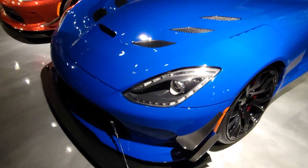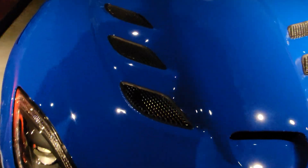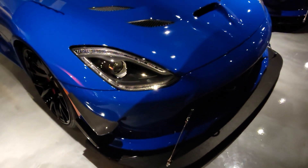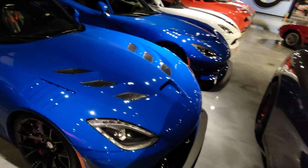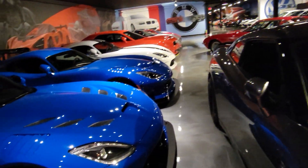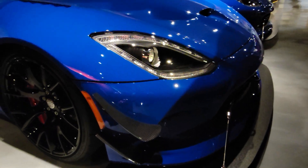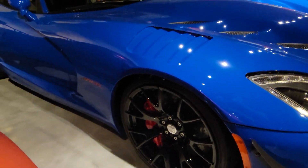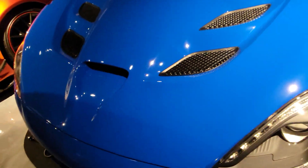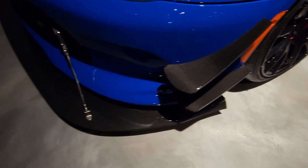2016 Viper ACR E, this is a competition blue color. There she is — I apologize, we are kind of stuffed in here a little bit as you can see. Here she is, all the carbon.